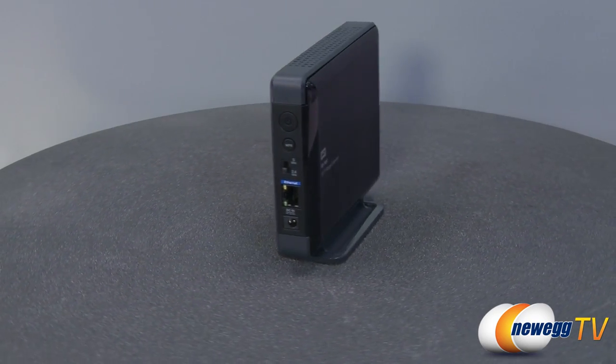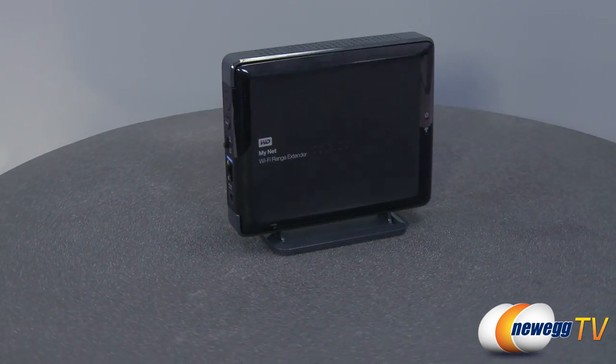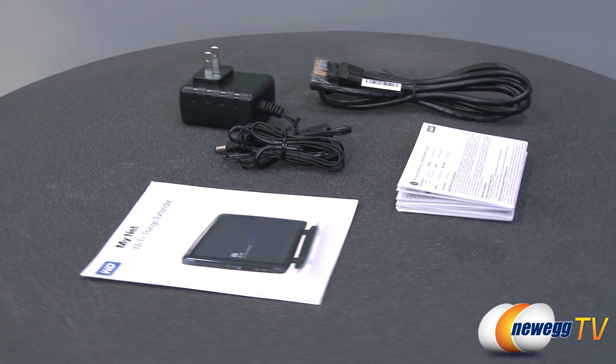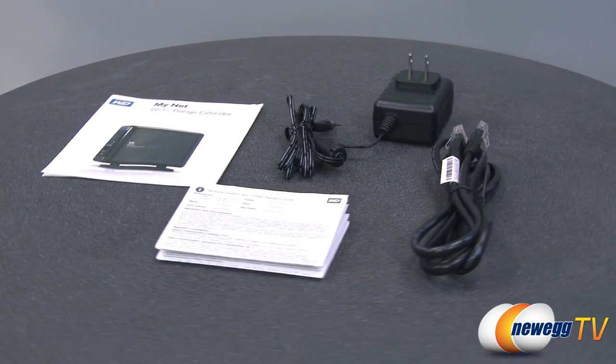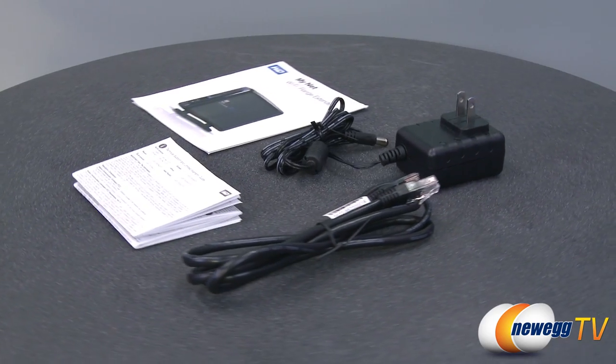After connecting the device to your network, your original network name will remain the same to avoid confusion. You will also have the same virus and firewall protection as your current network, allowing you to stream worry-free in areas of your home that once didn't have connection.